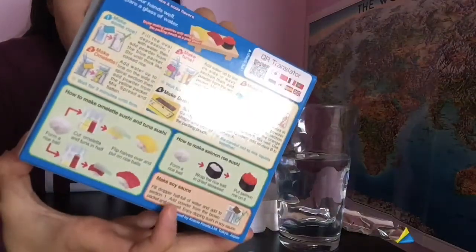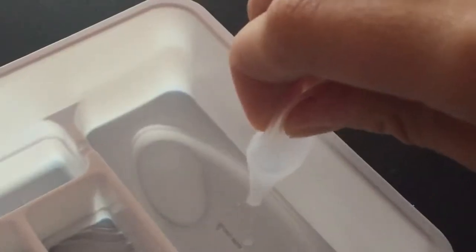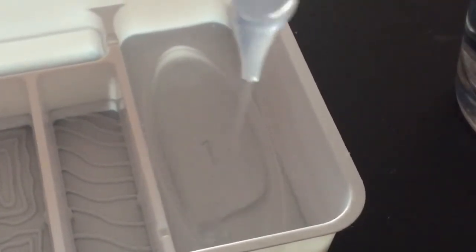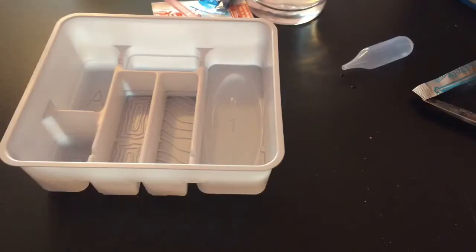Let's get started! The instructions are in the bag in English, which I can read, but I'm not sure if I can follow it. So we're going to make the rice, and it says fill the oval with water. This is rice candy, so we're making the rice. And it smells like grape.